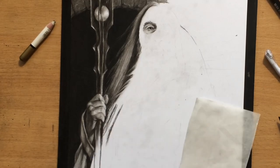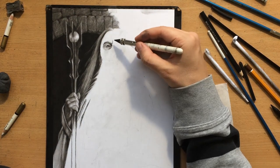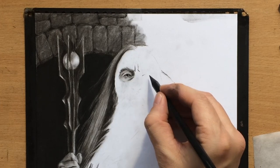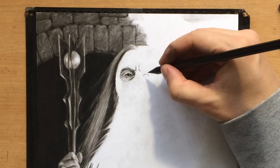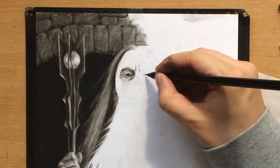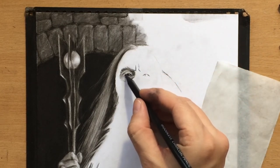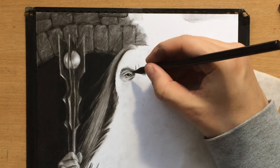I'll continue drawing the face, making suggestions of the darker areas around the eyes — like the wrinkles, eyelashes, and pupils. You can see how sharp my woodless charcoal pencil is; that's one of its advantages, and they tend to be a little bit more difficult to break than regular charcoal pencils. I'm now using a medium charcoal pencil which I can use for both drawing and shading these areas.